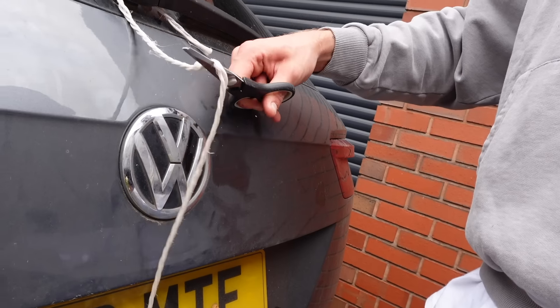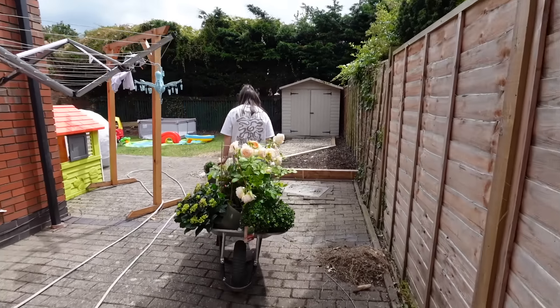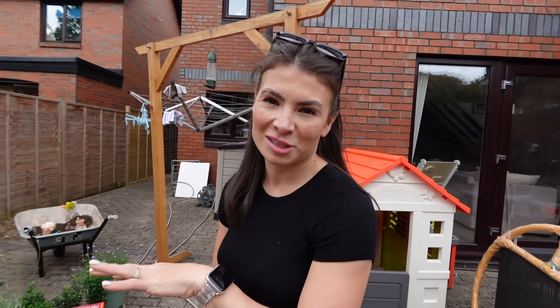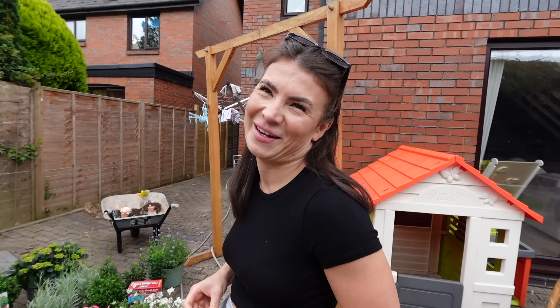The boys have fallen asleep on the way home from the garden centre, so we're going to have to try and do a transfer from the car seats to the cots and just cross our fingers and hope they sleep, because me and Fab have actually got loads to do. They napped, we got back home, put the boys to bed and eagerly unloaded the car. One out of two boys is asleep but we thought we'd show you quickly what we got.